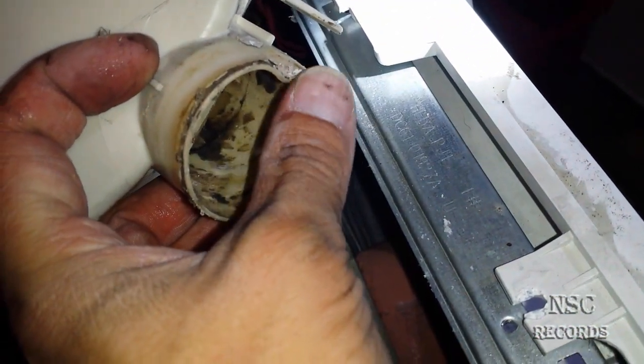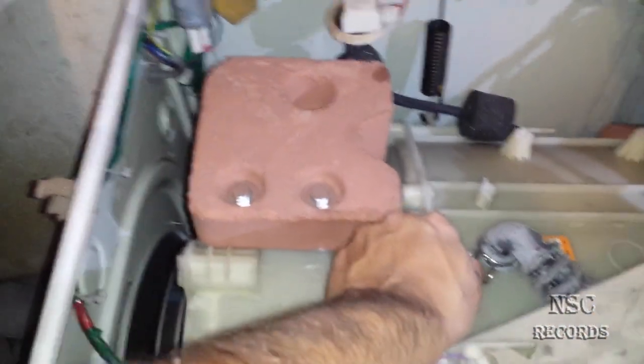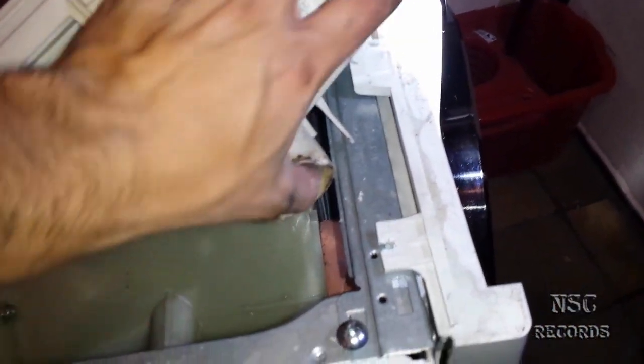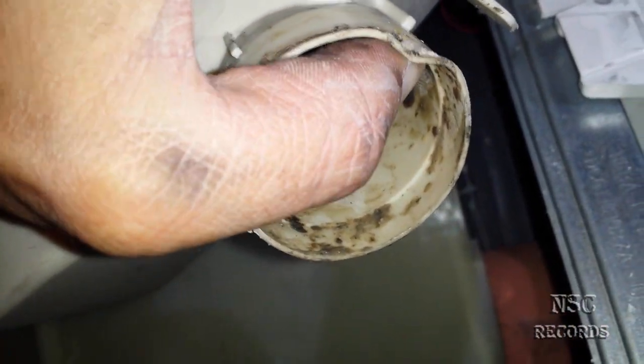This connection here is not sealed properly — it should be like that. Over time when this big drum is moving and shaking constantly, and when it shakes too much, it will eventually damage the fitting here. In this case it's not damaged — you can use a hot air gun to heat it up and press it back together.